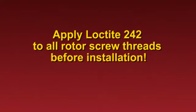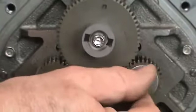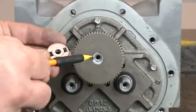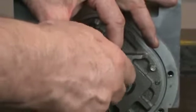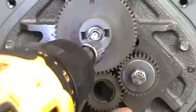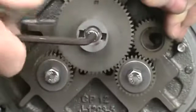Apply Loctite 242 to all rotor screw threads before installation. Place the dome washers with the curved side up on the 7/16ths screws used for securing the small displacement shaft gears. Install the screws and finger tighten. Install the hex screw with the packing gland driver onto the blocking rotor shaft. Make sure that the notch on the bottom of the packing gland driver seats into the woodruff key slot on the gear and shaft. Finger tighten the screw. Use the spare rotor gear as shown or a shop rag to prevent the gears from turning. Tighten the displacement gear rotor screws with the 7/16ths socket or wrench. Tighten the blocking rotor screw with the Allen wrench. Finish by torquing to the specifications published in the manual.